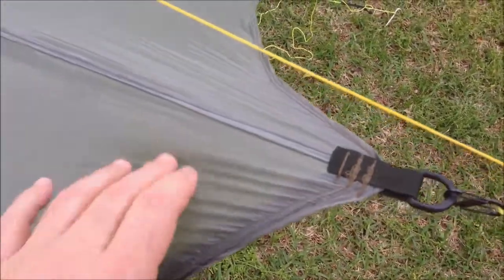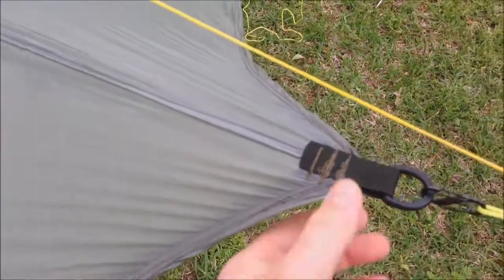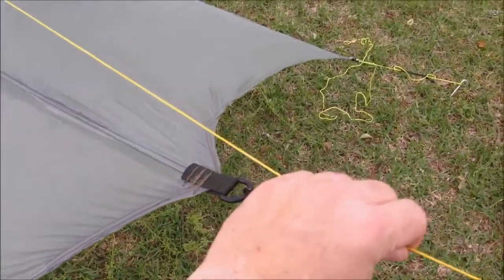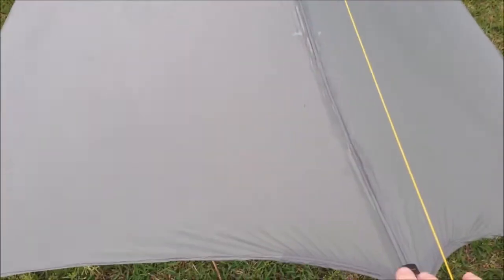This is pretty tight right in here. It seems to be distributing the weight. I might could take a little slack off there, but it seems to be holding okay. It's tight, but it doesn't look like it's going to tear.